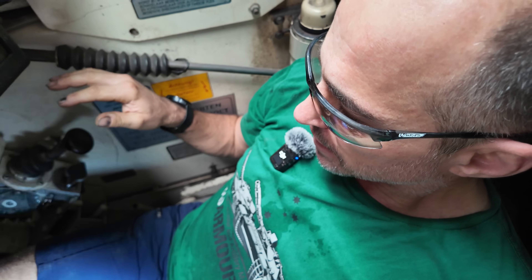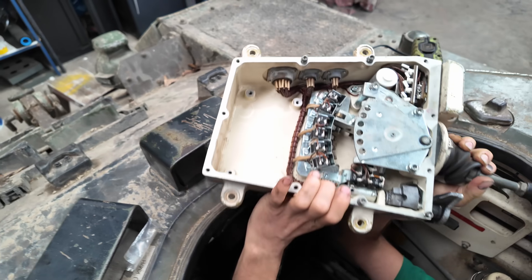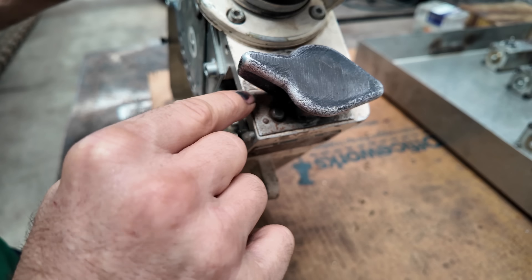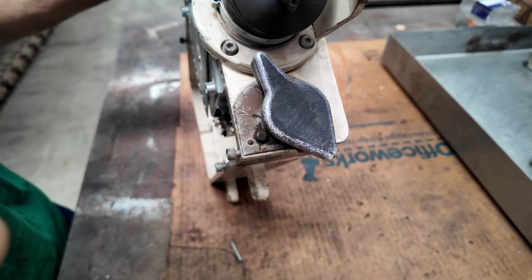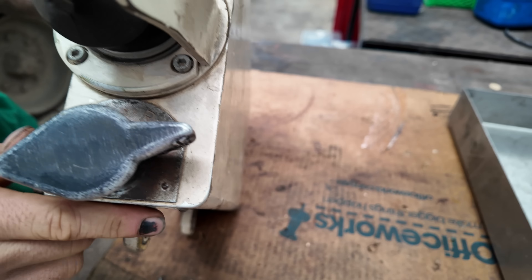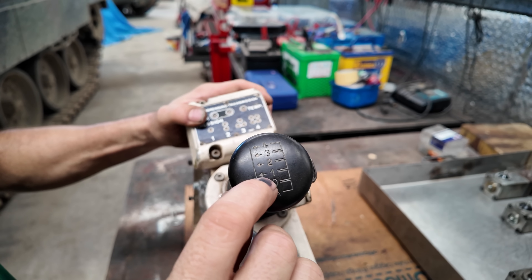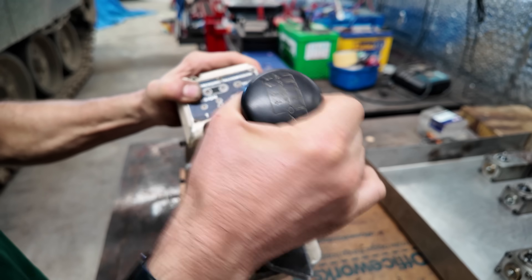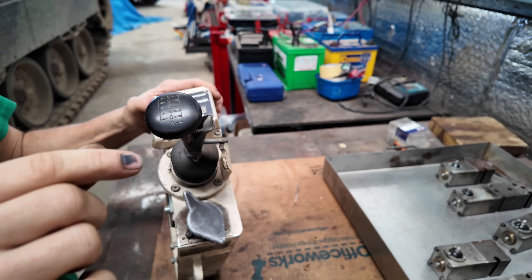We started off first with the transmission selector assembly, which is this unit here. This is the actual gear change mechanism. This toggle switch here — first setting is for cross-country running where you want maximum power. Next setting V is just for road marches where the torque converter and the transmission locks up. You've obviously got a reverse setting. And then the final one is pivot steer where the tank will turn around in its own width, 360 degrees. It's a four-speed transmission. Whatever gear you select is the maximum gear that the transmission will go up into. So if you have it in third gear, the tank will start in first and then go first, second, and stop at third — it won't go into fourth.